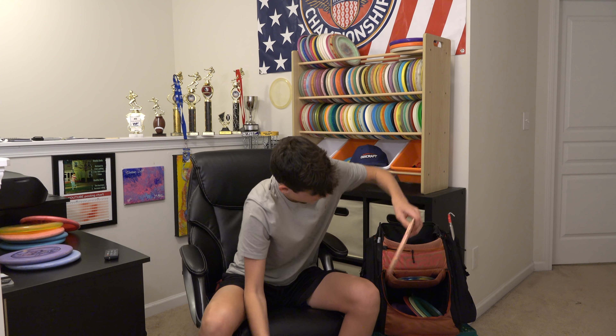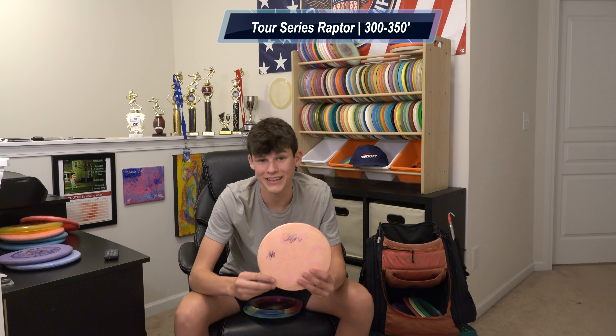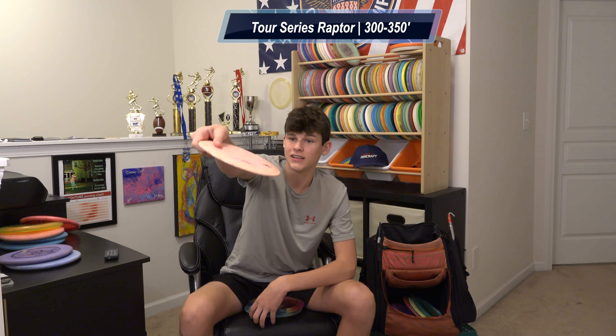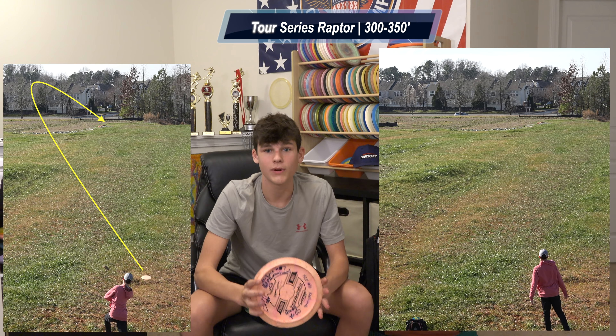Fairway drivers — start out with my favorite: the Raptor. Nolan, Raptors are better than Machetes. My flippiest is this 2019 Tour Series Paul Ulibarri Raptor. I've aced with it three times — this is my money disc. If I had to keep one disc and torch the rest, I'd keep this one. I can throw it backhand hyzer flip to hyzer, forehand dead flat and it'll hyzer out at the end. I would probably shed tears the day I lose this.